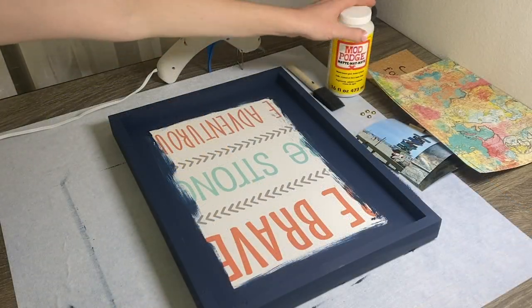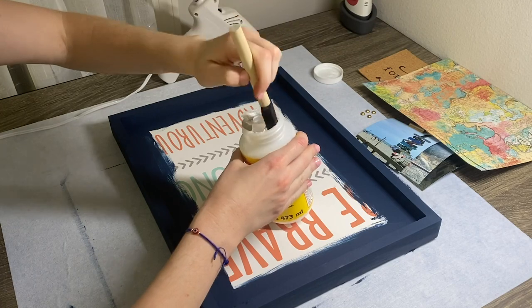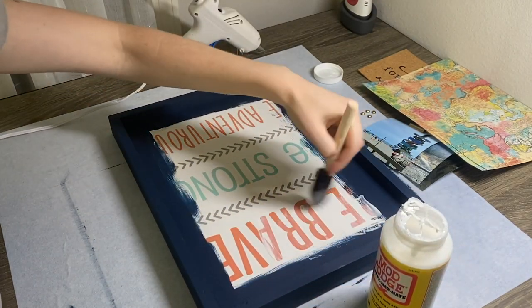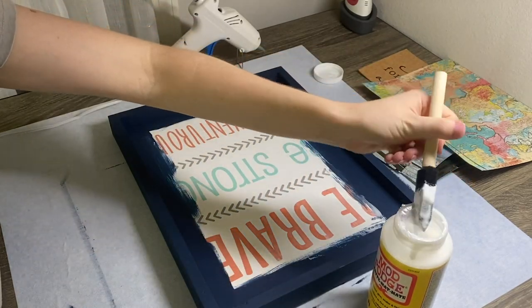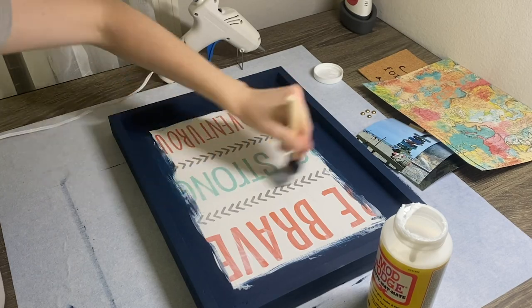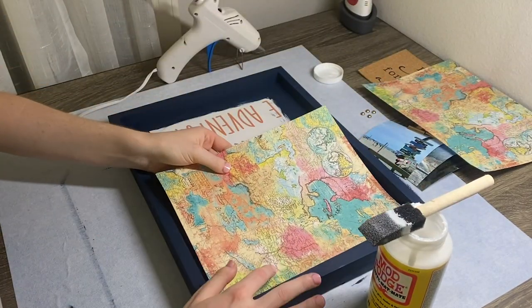Now it's time to assemble. I'm using a thin layer of Mod Podge to attach the scrapbook paper to the picture. I picked up the scrapbook paper at Hobby Lobby and I really loved the colors. I think they have some of the best scrapbook paper selection out of any other craft stores and they are usually under 40 cents per sheet.